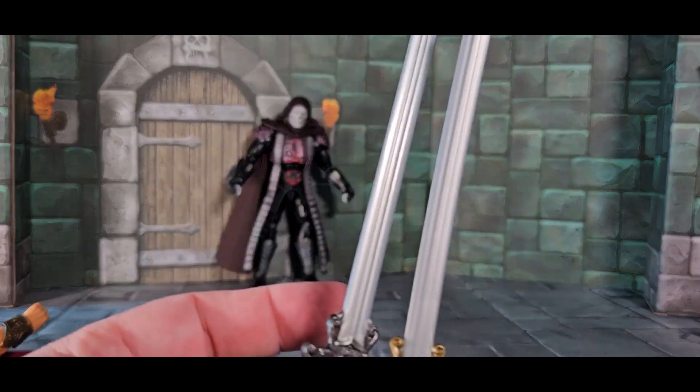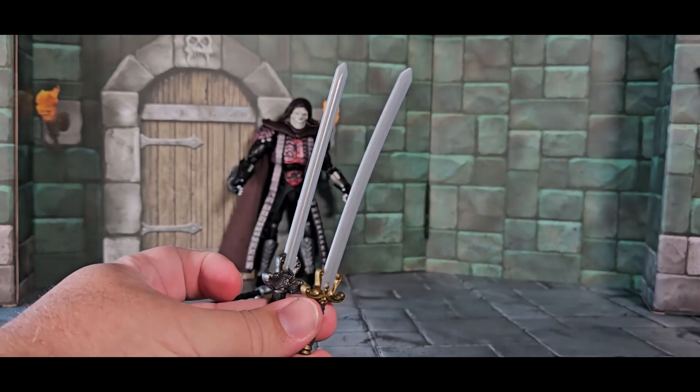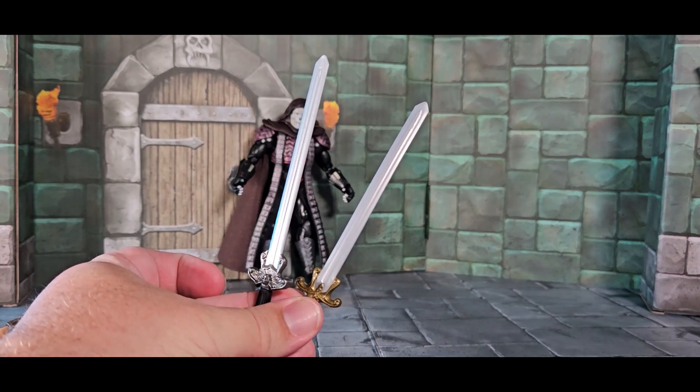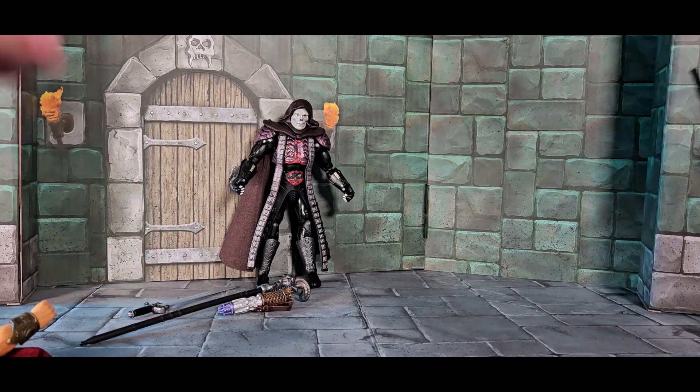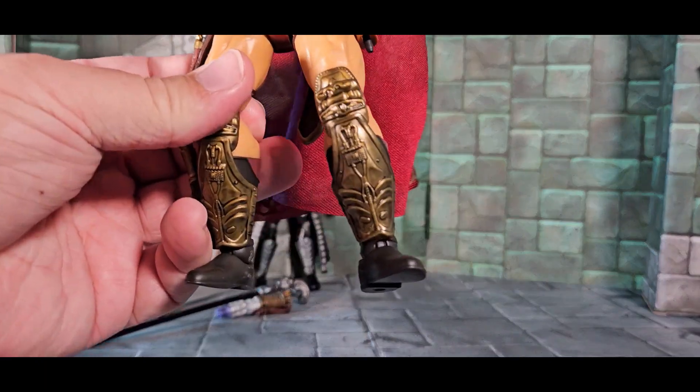Side by side, He-Man's and Skeletor's swords are about the same size. They look pretty much the same except He-Man's is gold and Skeletor's is silver, which matches their motif — a lot of Skeletor's features are clad in silver and a lot of He-Man's are in gold.